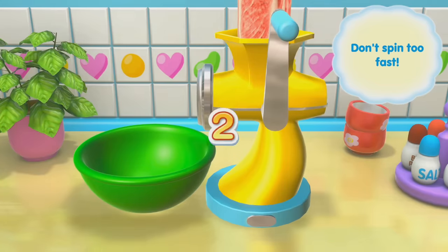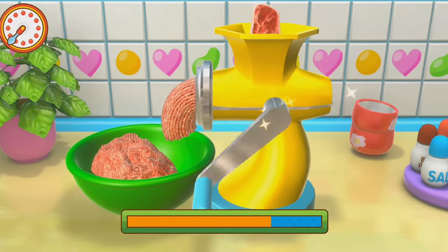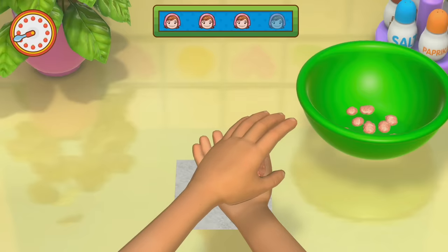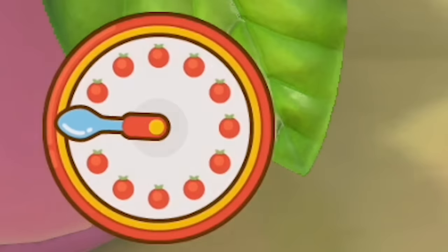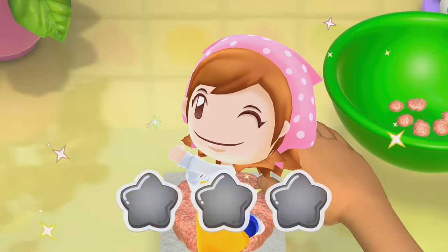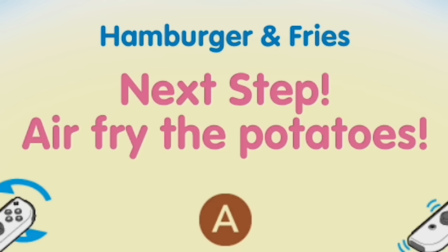Grind the meat. Don't spin it too fast. Mama, I don't have much time. They don't mess around with the time in these ones. Hurry up. I did that probably as fast as I could and I was still getting 'hurry up.' Air fry the potatoes.